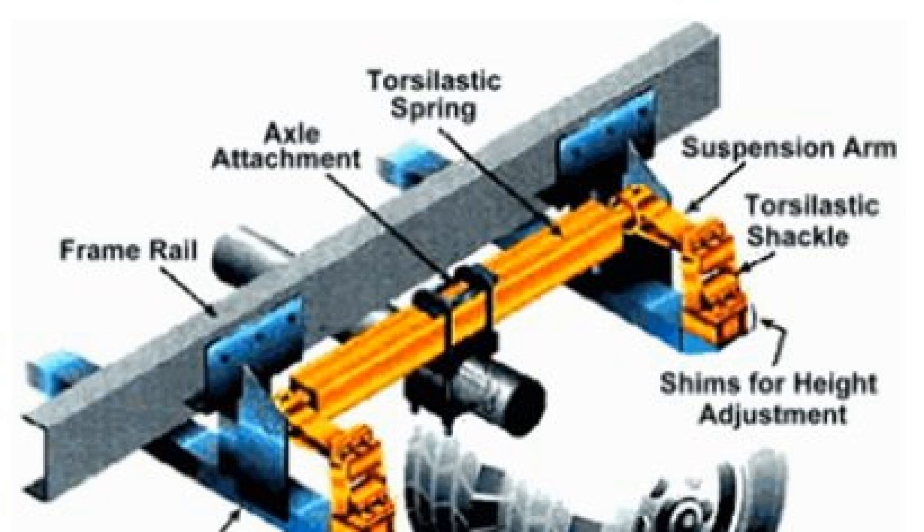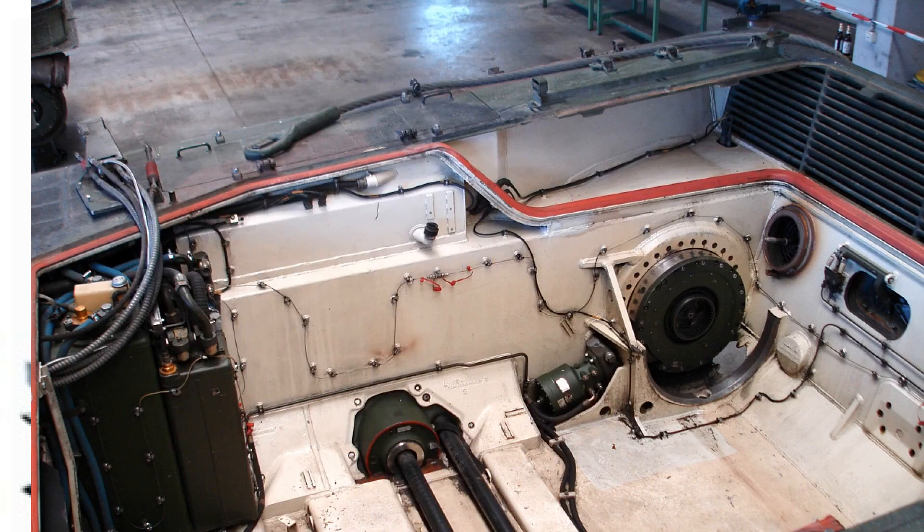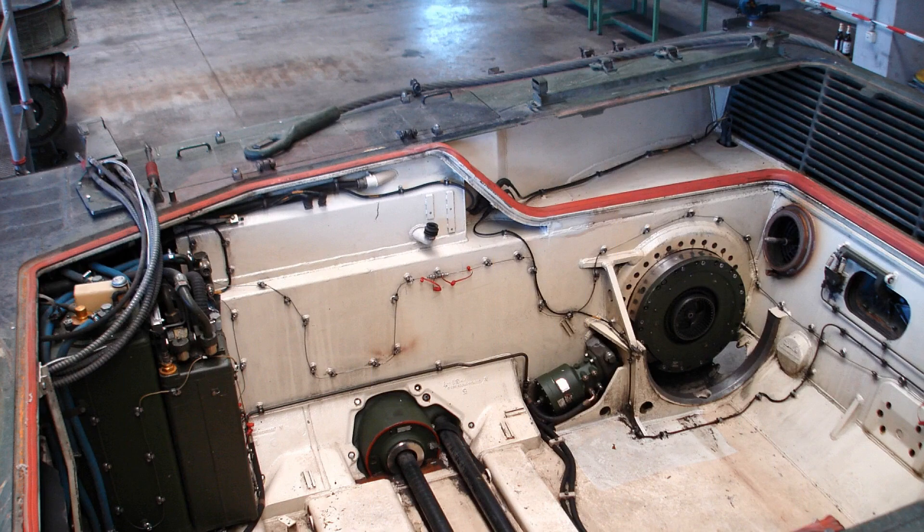Advantages of torsion bar suspension include simplicity of design, compactness, ability to repair the suspension without couplers and other special tools, and availability of adjustment of suspension stiffness and ground clearance. The torsion beam in the chassis of a car is used in a semi-independent rear suspension, which also has several advantages: it is as simple as a dependent suspension, performs slightly worse than independent suspension, and it doesn't need a transverse stabilizer bar.